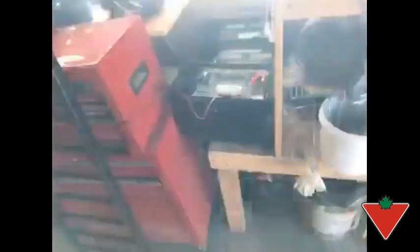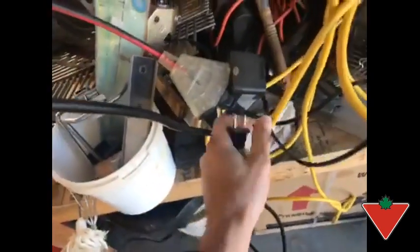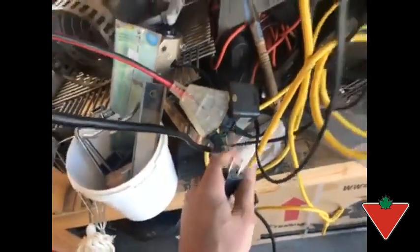I also like the fact that when I want to change locations and plug it in, the plug is nice and skinny — simple and easy. I can plug it in even when I have multiple plugs in use. Other chargers sometimes have a big bulky plug that's hard to fit, whereas this one is nice, easy, and slim.